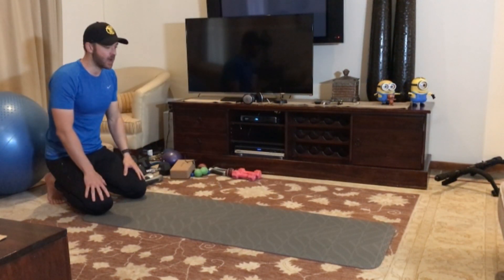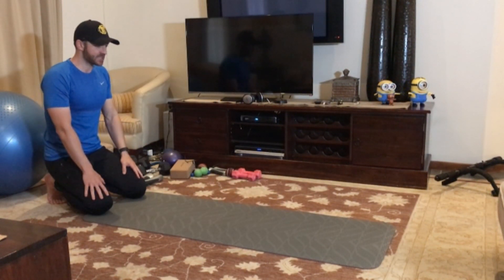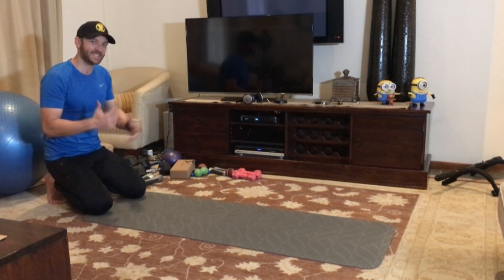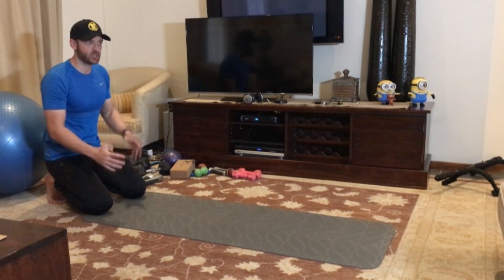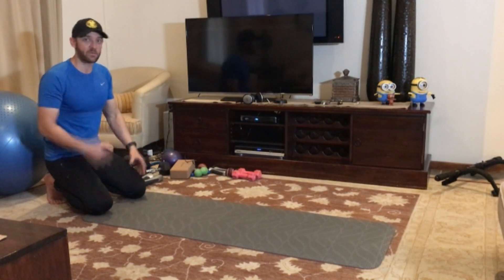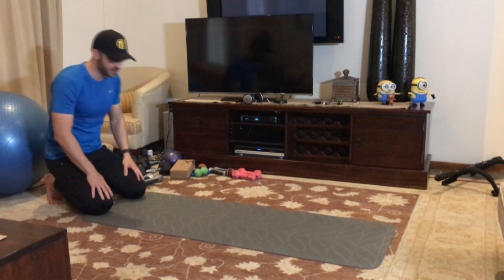Let me quickly show you what this exercise looks like, then we're going to go through it step by step, and then I want to show you the muscles that it actually works. Finally, I'm going to show you how you can do it slowly to build functional strength or fast to burn calories.